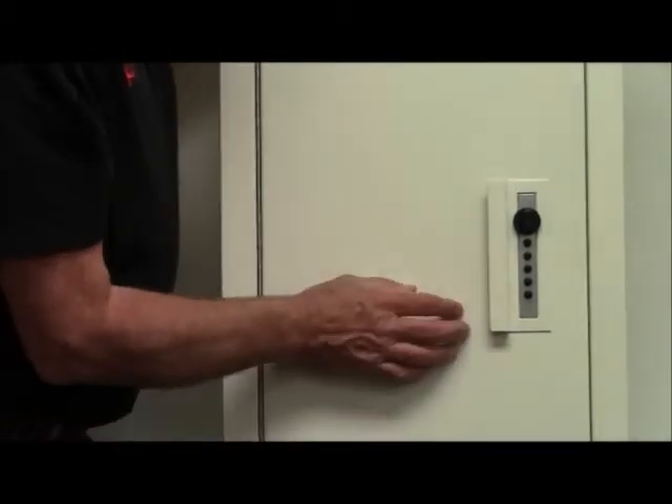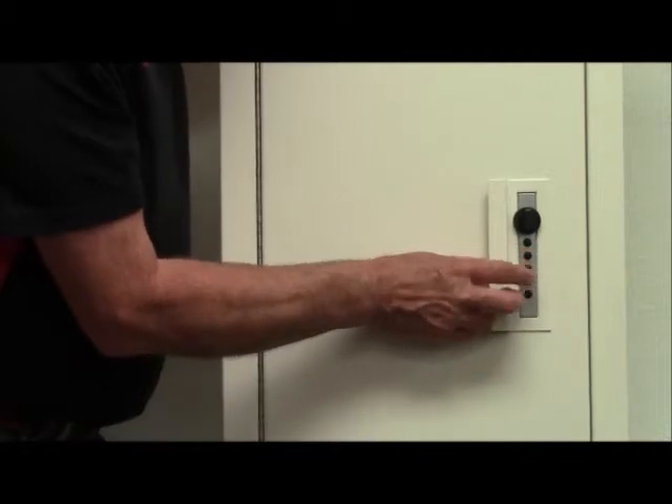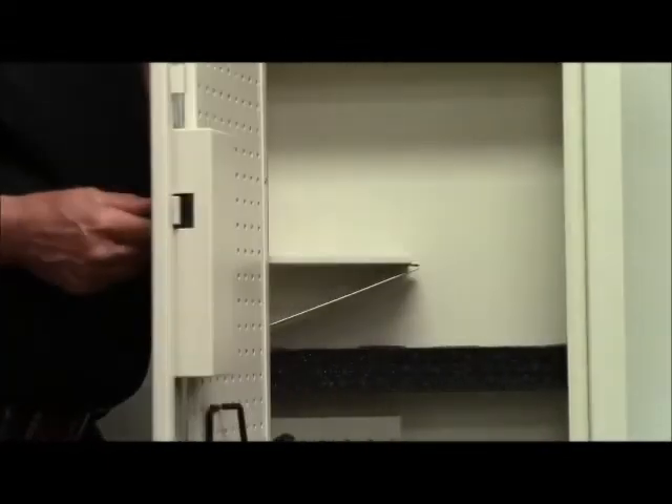Your new Closet Vault 2 will come with a factory combination of the 2 and the 4 button together and the 3 button. In order to open it, turn it to the right. This should open your safe.